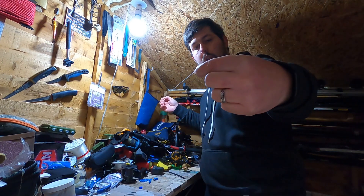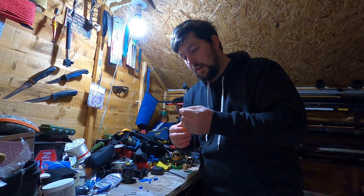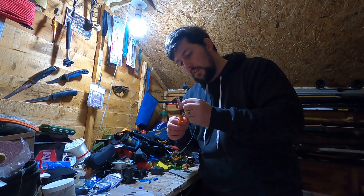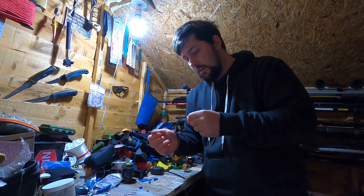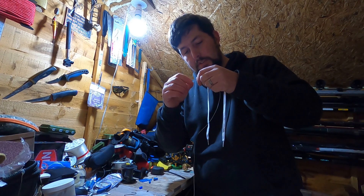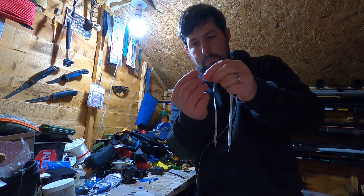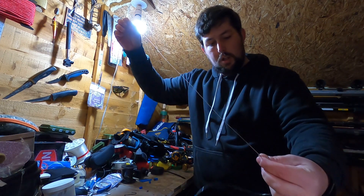Then you're going to put your spring on. I'll cut the tip of this line on an angle just so it's easier for the spring to go through, because the spring is very small. There — just put your spring on and then push it all the way up to the top.